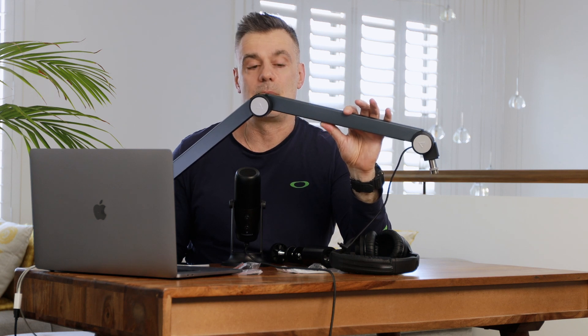That's great for those of you that are podcasting and have guests in the studio perhaps, who like to manipulate and adjust the boom arm whilst they're talking on that podcast.